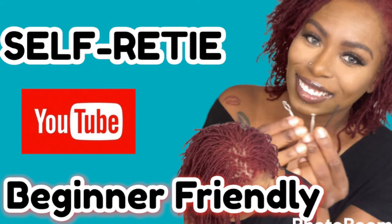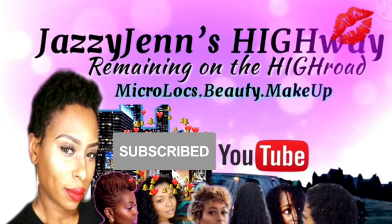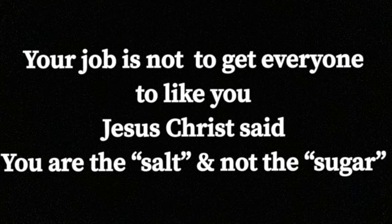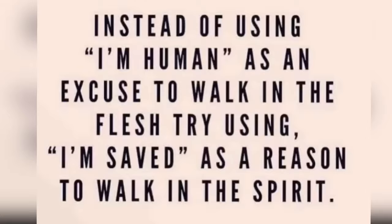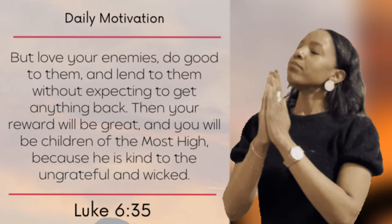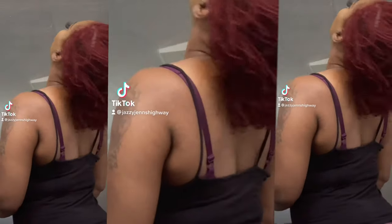Which tool did you like best? Comment down below on which one you'd like to try when you self-retie. If you like this video, this content, my channel, or my vibe, feel free to subscribe — I would love to have you as part of my family. I like to leave nuggets of hope towards the end, so with that being said: be sure to love your enemies, love those who use you or hate you, and pray for them — because in the end you'll win and feel so much better.